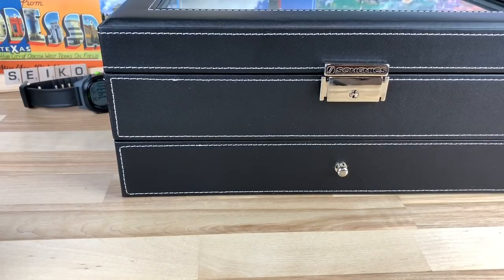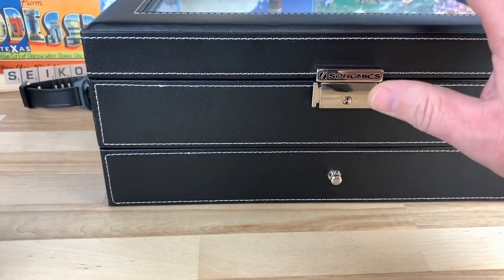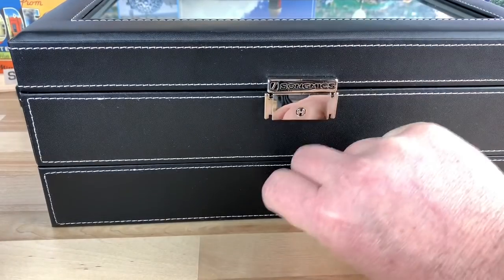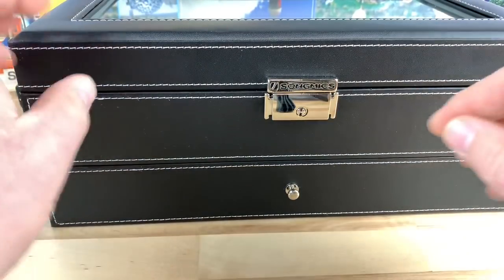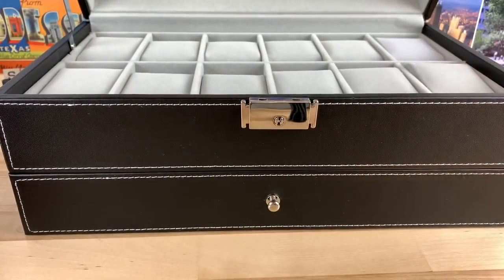Alright, tonight guys we're going to talk about some random stuff. I have a few things I want to cover — I'm not sure how I'm going to title the video. I want to start off by saying big thanks to my friend Homer for gifting me a new watch case box. It has a drawer on the bottom where I'll probably put some straps, and the top part holds 12 watches.